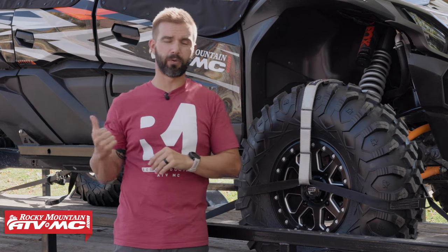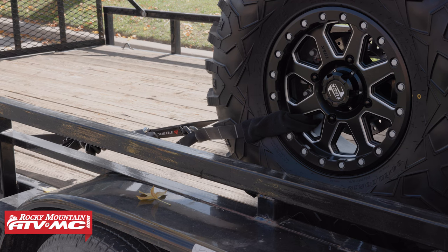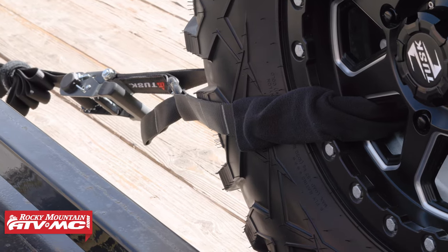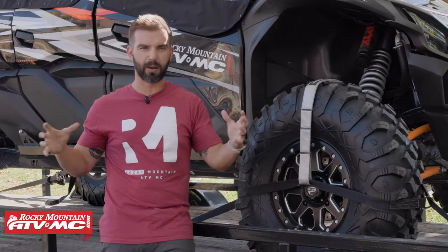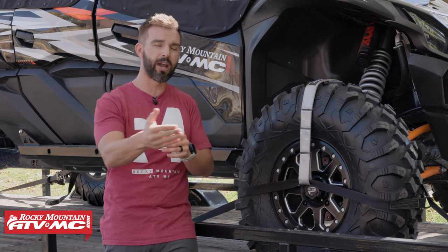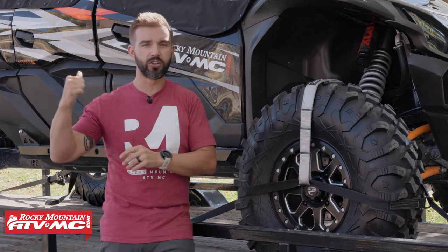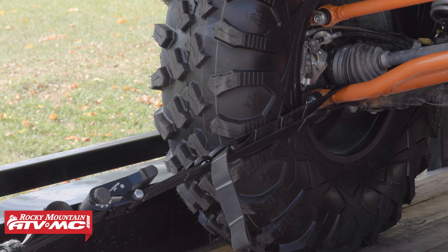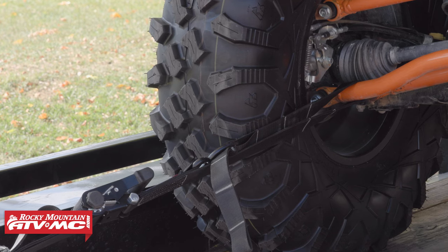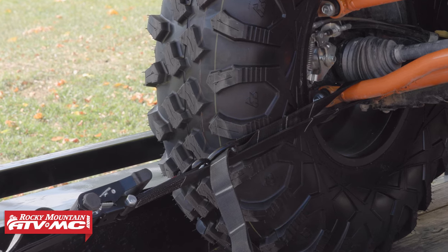For the rear strap, it's very simple. It's a universal strap and there are two different ways you could mount it. How we have it right now we feel is the ideal way — it just goes around your wheel. There is a sleeve that goes on the strap to protect your wheel when you have that installed, and then that just secures the back and pulls everything tight. Depending on the wheel that you have, if you don't have a good way to route that strap through, you could just go to the suspension components on the back of your UTV. Every case might be a little bit different, but you've got a couple of different options in the back.